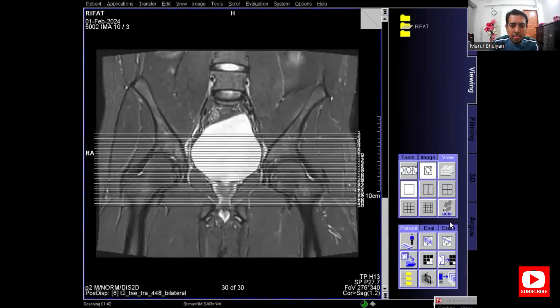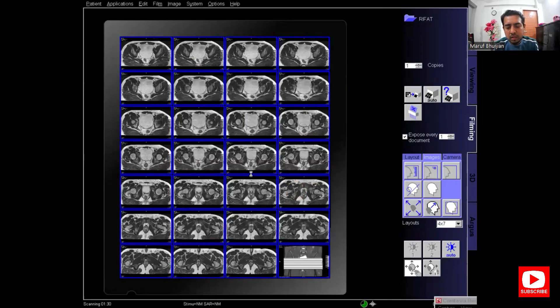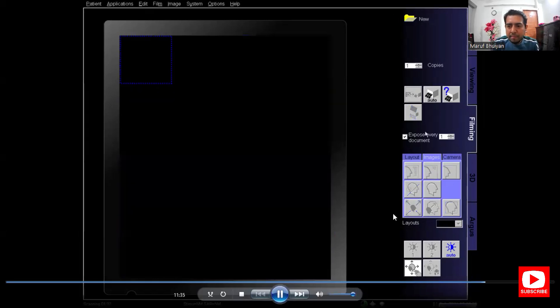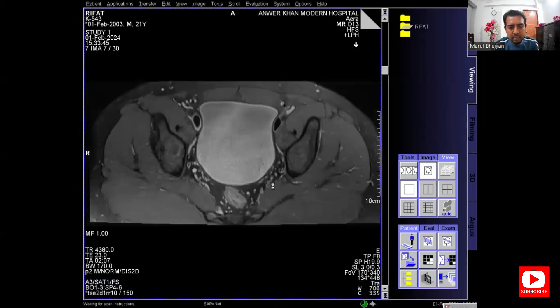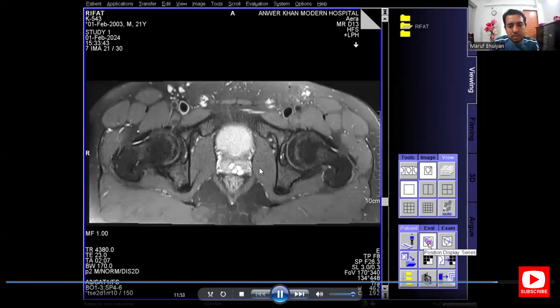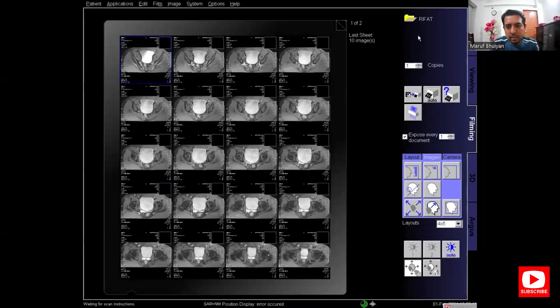This is the reference image — send it to the film, delete one image for the reference image slot, select the film, and remove the reference images from all other images, leaving one reference image. Print the film. The one remaining film to print is the PD facet axial.